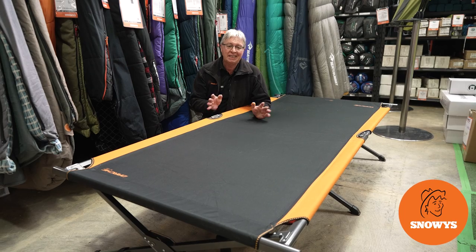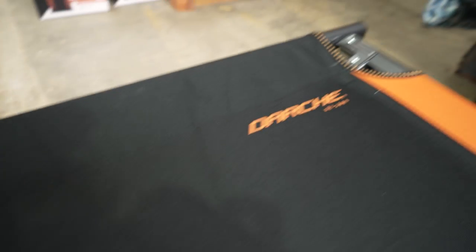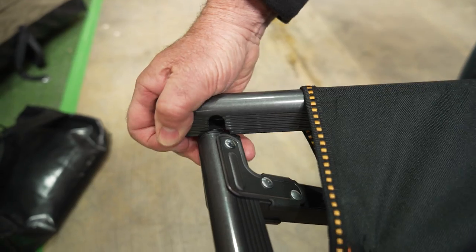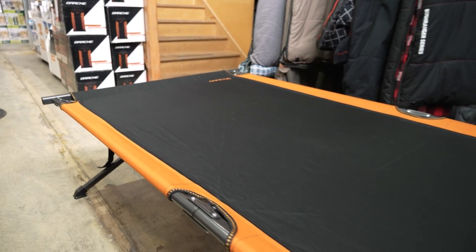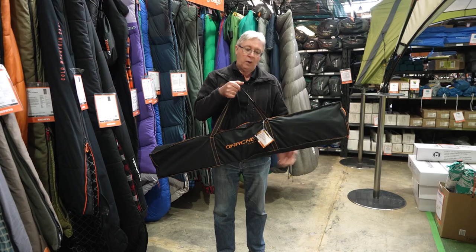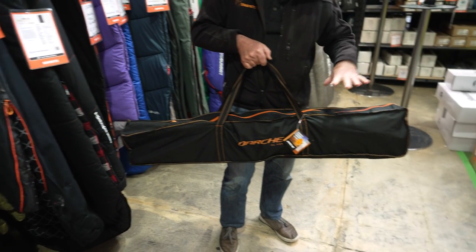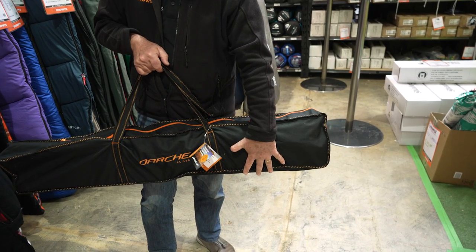Hi, Kevin from Snowys Outdoors here, and this is the Darche XL100. It has a 600 denier PVC coated fabric and a steel arm in the frame. It's ideal for camping sleepovers — you can even put a swag on it. The stretcher weighs in at about 10 kilos, with packed dimensions of 116 centimetres long, 17 centimetres wide, and 27 centimetres deep.